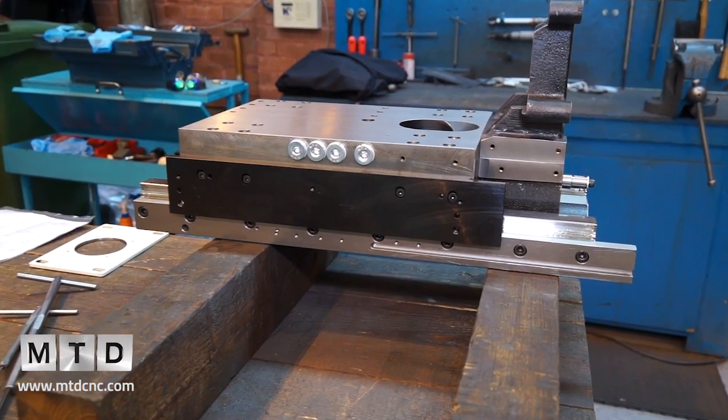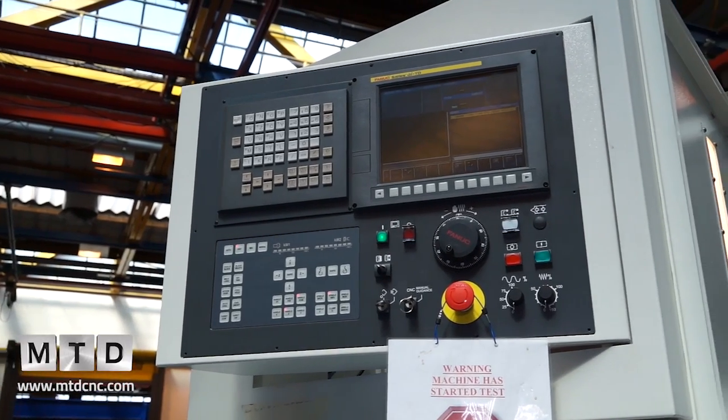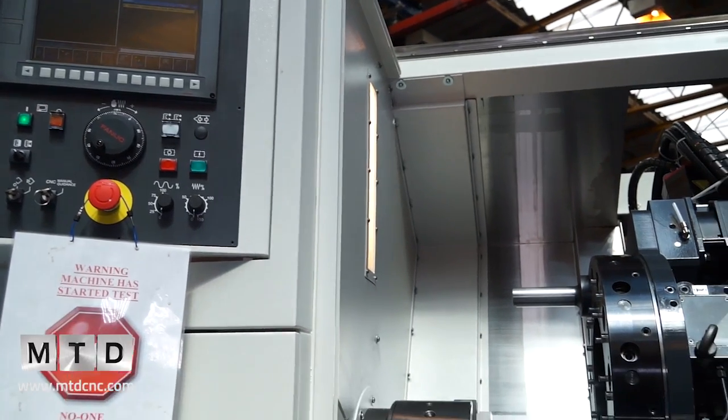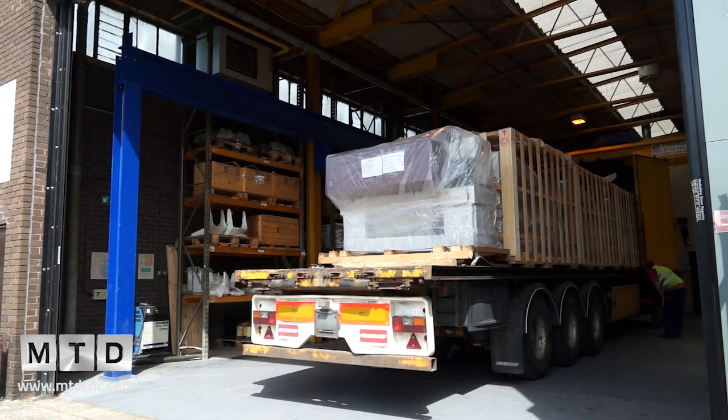When you invest in the EL range you can be assured the machine goes from manufacture through build, assembly, and test — everything done in-house. The castings are machined, ground, and added to the fabricated bed; the outer guarding is then fitted, the control is added, the machine is tested here, and then shipped.